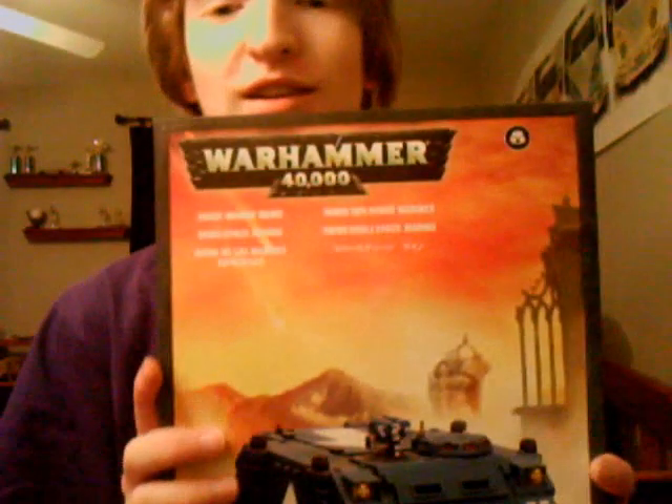Hey everybody, it's Brian from BAMO Games here again. Today I'm bringing — oh, hold on, I'm glowing. That's too dark. There, that's good. Okay, sorry about that. Today I've got another unboxing video for you guys, and today it's kind of the bread and butter of dedicated transport. You can probably guess it already. That's right — we've got a Rhino.